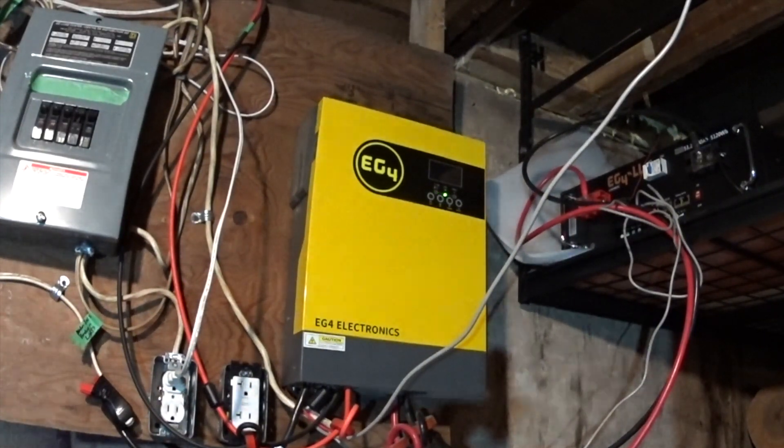There is my one-year review of the EG4. Ask me questions in the comments. Let me know what you think about them if you have them. And if you've done a parallel setup, that's kind of the next video I hope to do.